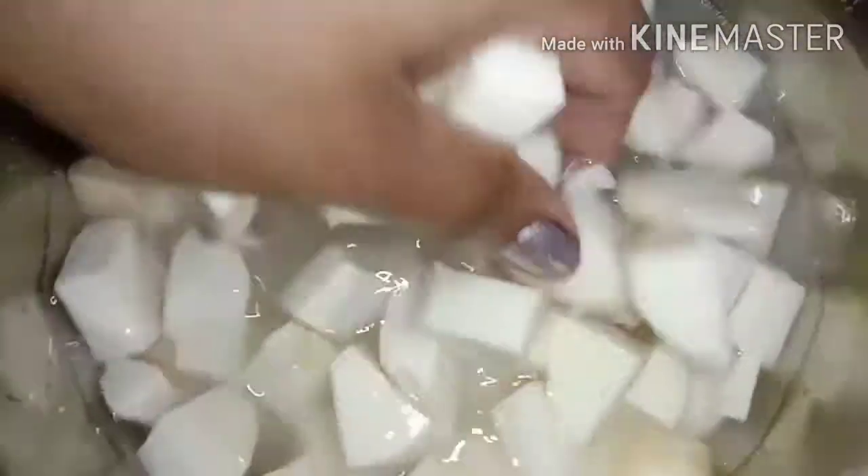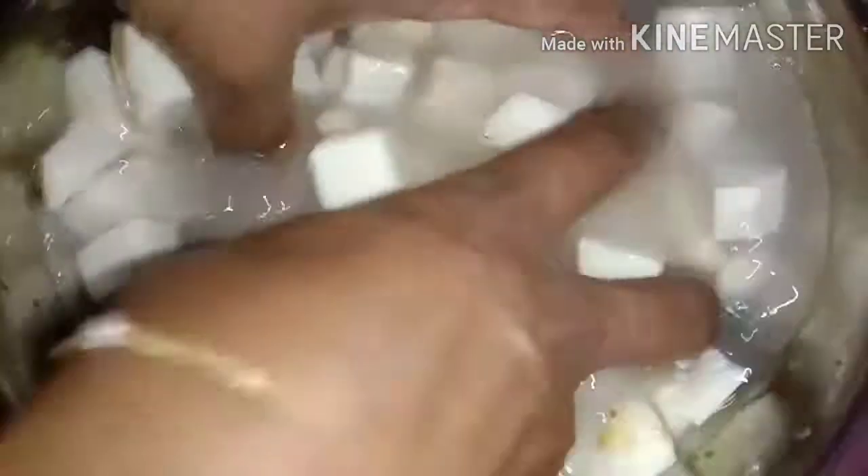We will cut the chamber in the middle. Put the sauce in the pot and let it sit for half an hour. I will add a little onion.